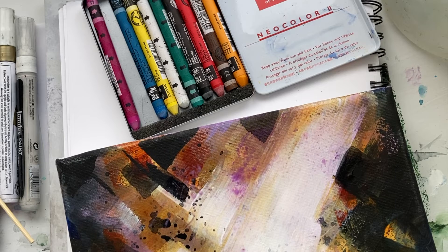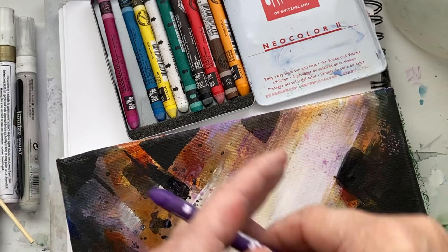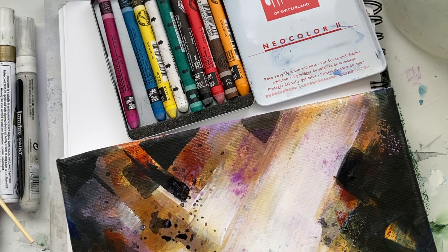So that's the tip of the day — Neo color, Caran d'Ache crayons. Have fun. We'll see you in the next video.